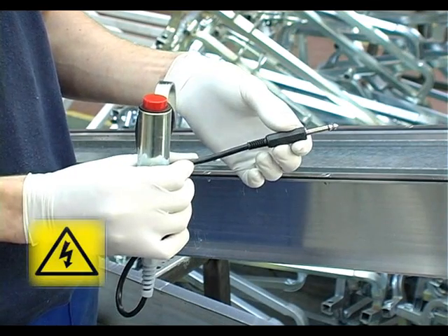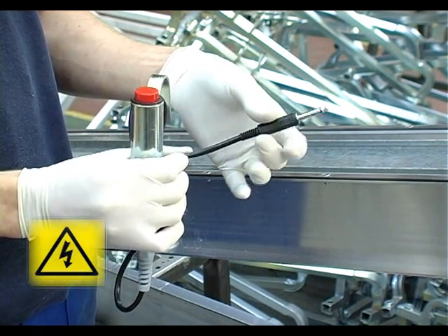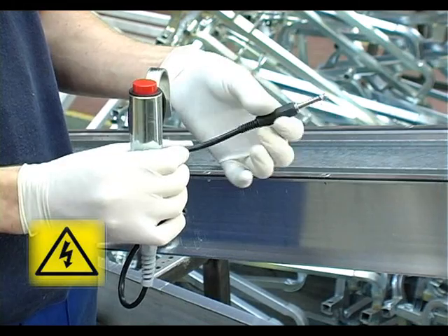The pendant control switch is used on the petrol bumper to stop the bumper from the top of the scaffold in an emergency.